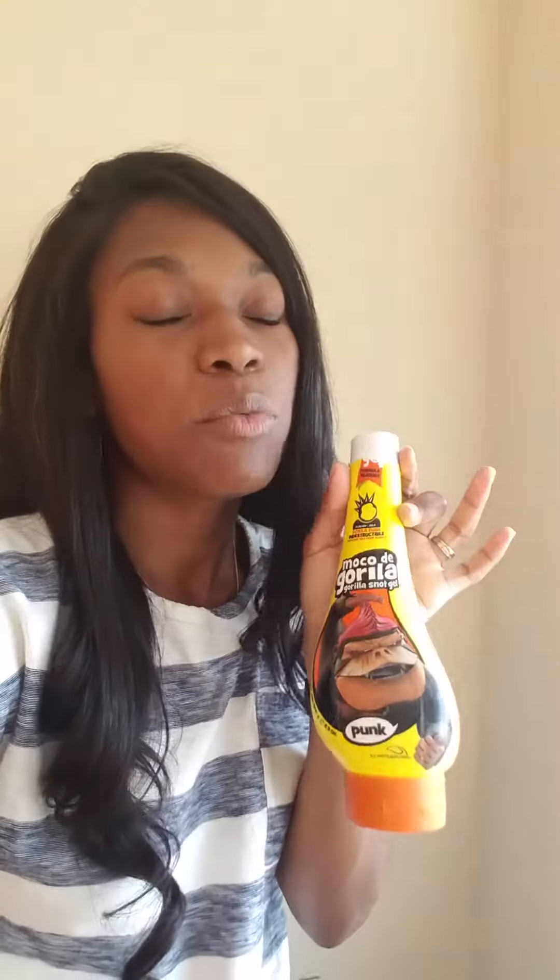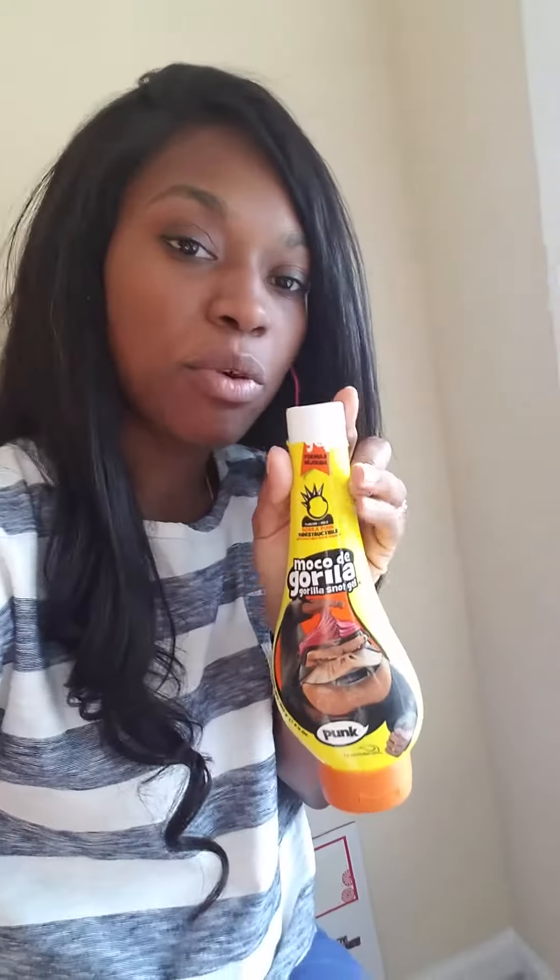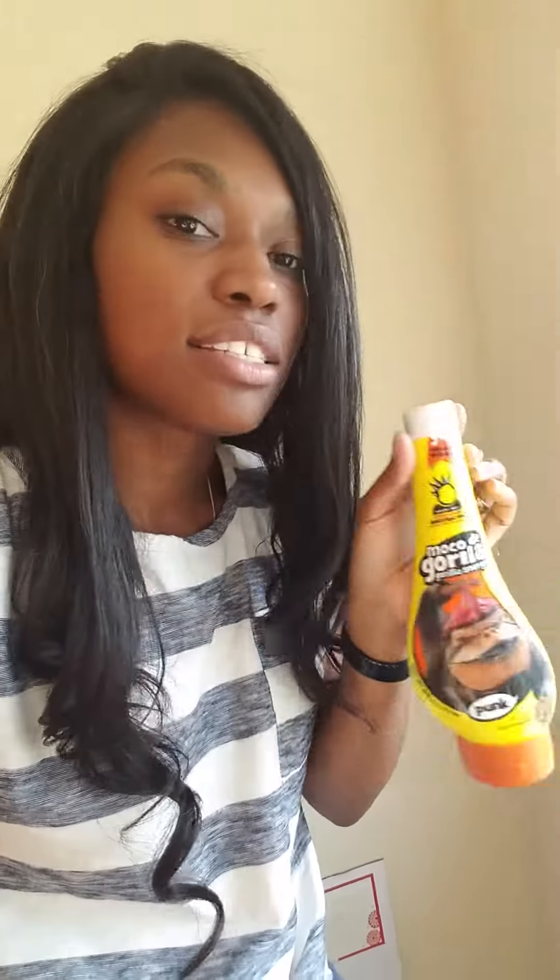I originally got Gorilla Snot for my lace front to try to hold it down to my head so it doesn't slide back, and it doesn't do that. But what it does is keep the baby hairs down, so if you want to lay the hairs down for a more realistic look on your lace front, then this is what it does, and it's great.